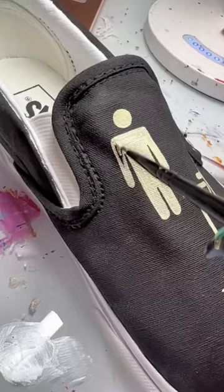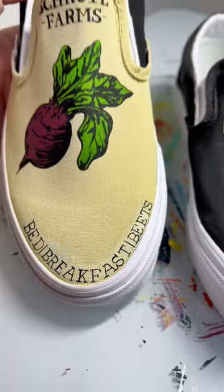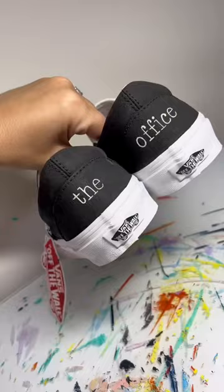I'm really happy with how they turned out. Here's the final result — we have the Shrute Farms logo. Something about me is I love hand lettering, so I had so much fun painting these. And here's the backs. What do you guys think? Let me know in the comments.